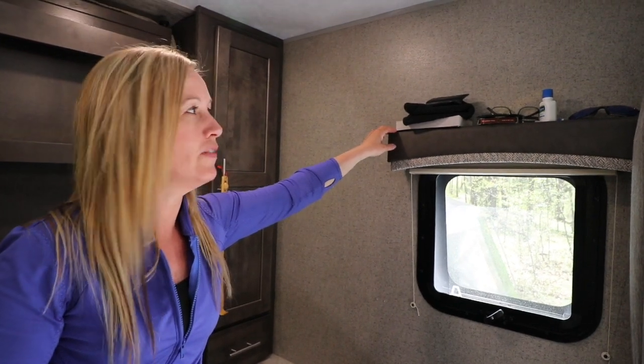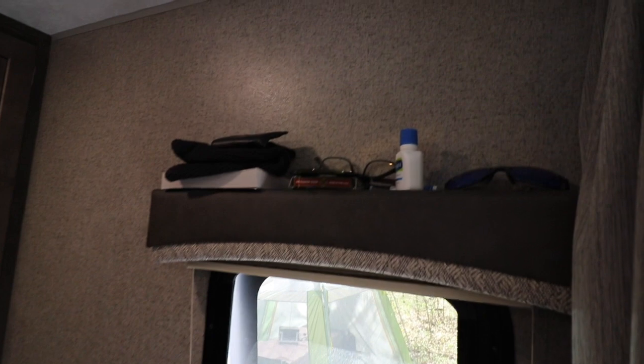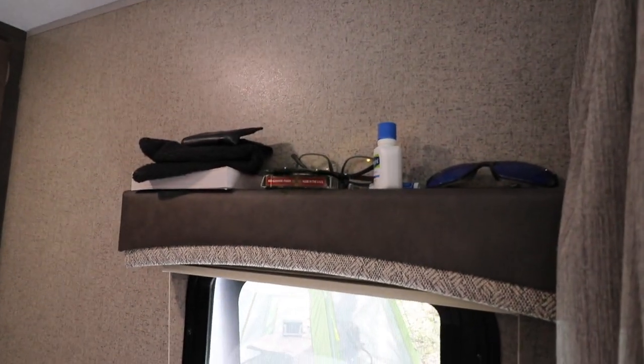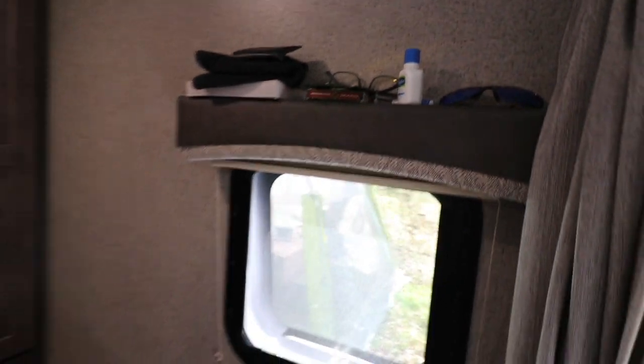We also have a couple of windows that let air flow in. Dave has taken over the valance for extra storage, which is kind of nice — it's tucked away so you don't really notice it. It's not cluttered looking, and it's helpful because he's always setting glasses down and can't find them. Now he can find everything.